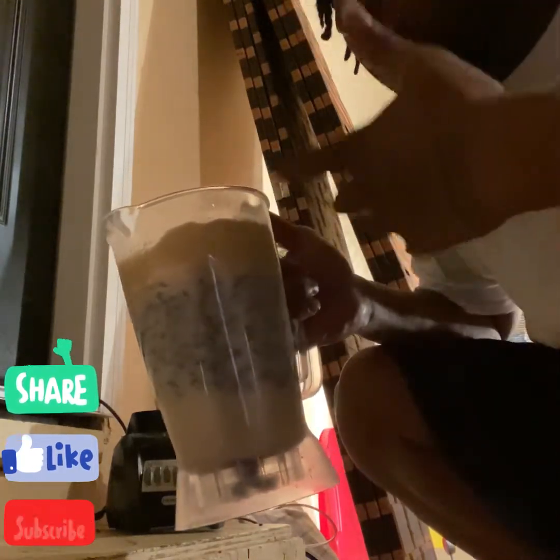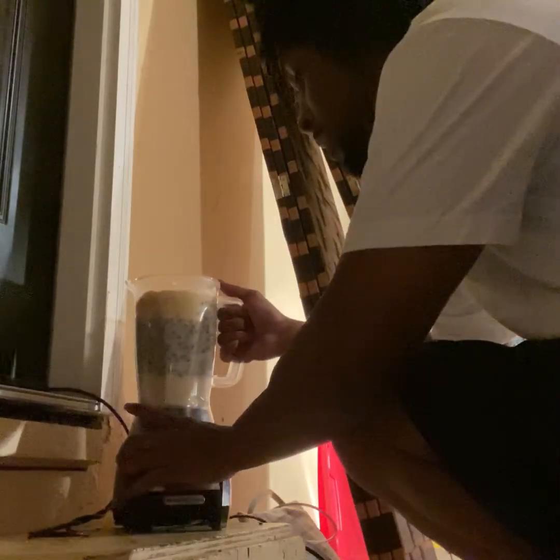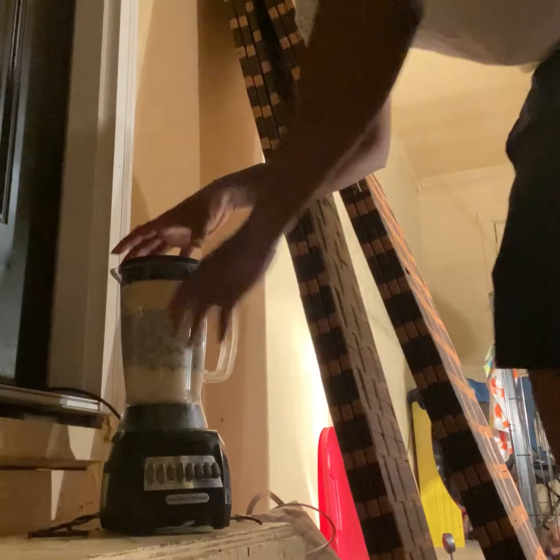Little kibble, warm water for the purpose. So we finna put it on the blender. Got a long little blender just for the purpose. We gon' mix this up for them. They starting to get up because they know it's time to eat — it's child time, you know. So we gon' go ahead and blend this up.